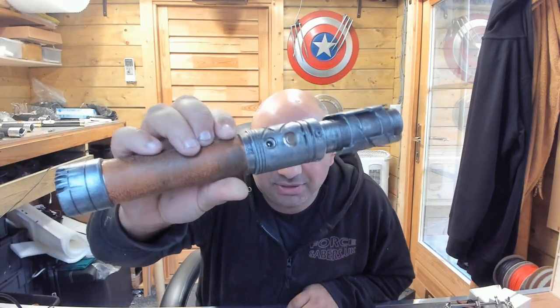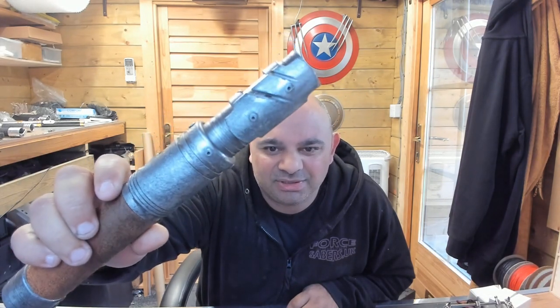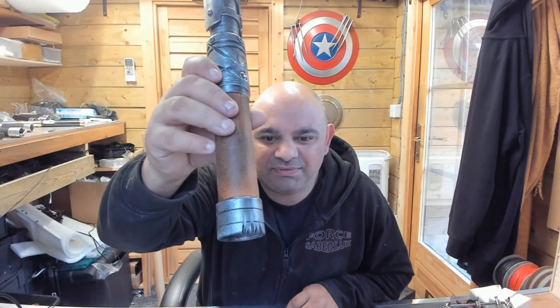You've got this amazing battle damage on it. You've got the battle damage on the emitter as well, which is really nice. And there's even battle damage near the base too, which is just phenomenal.